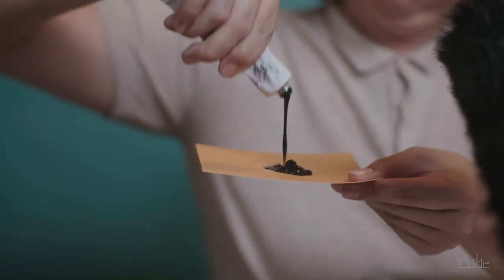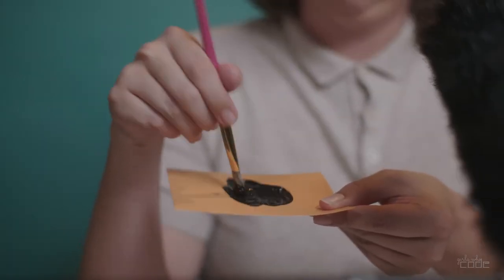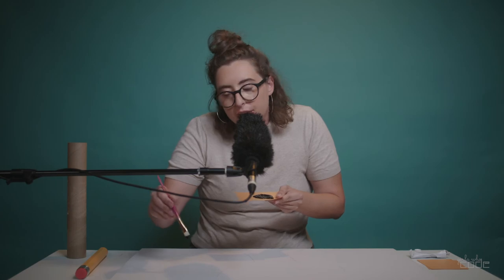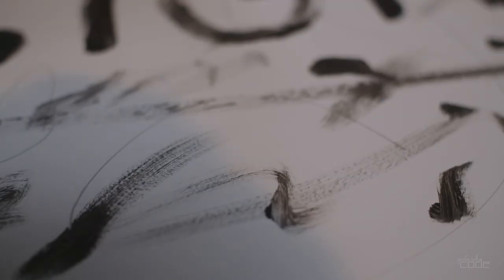It's time for paint. Paint your words in big, bold letters so that everyone can read and see it.